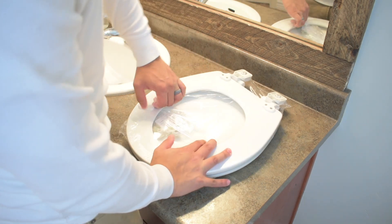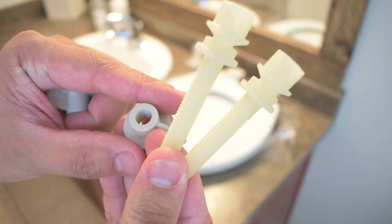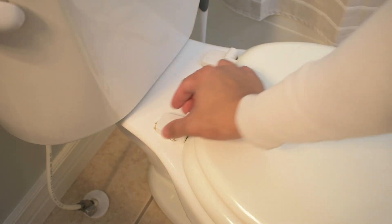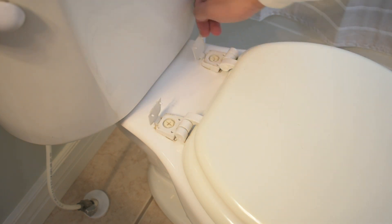Almost always the toilet seat will come with its own hardware, so take that out and you'll see that this specific toilet seat has two bolts and two nuts — two nuts go on the bottom, two bolts go on top. In removing your old or current toilet seat, all you need to do is pop open these little doors that cover the bolts that you need to loosen with your screwdriver.